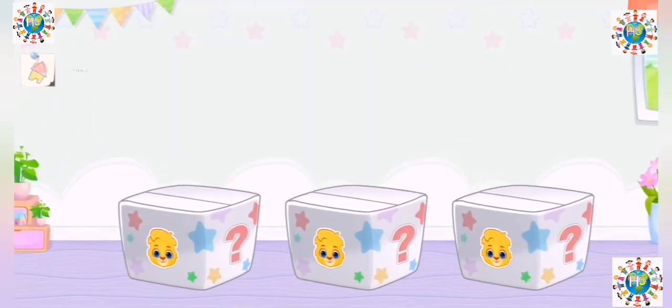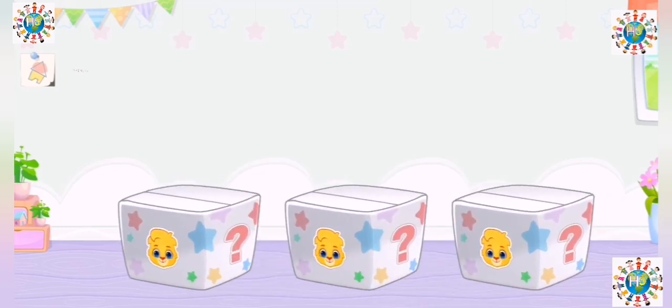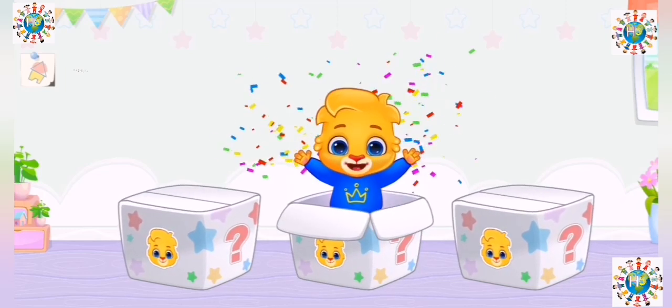I'm hidden in the box. Can you find me? Yay!